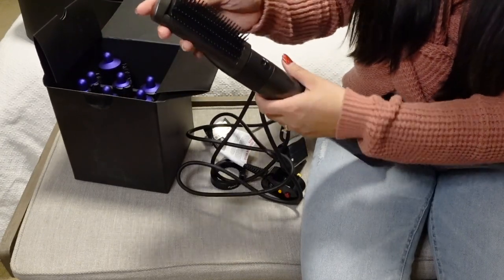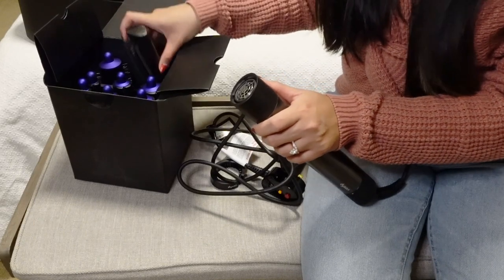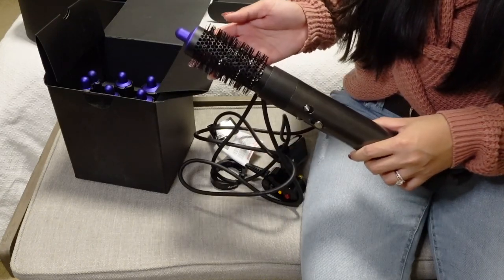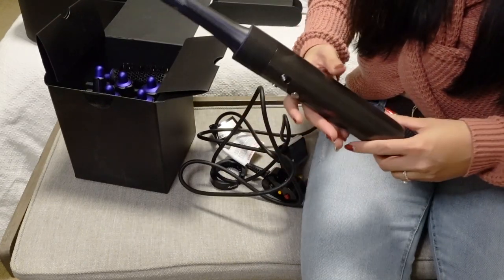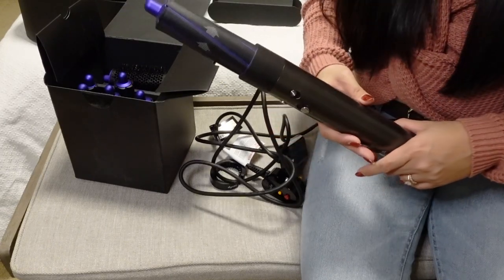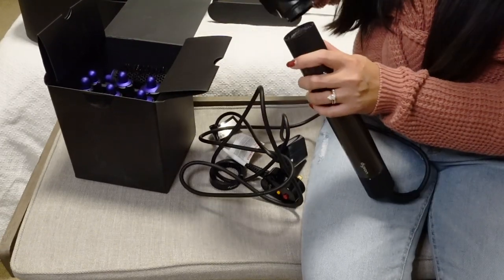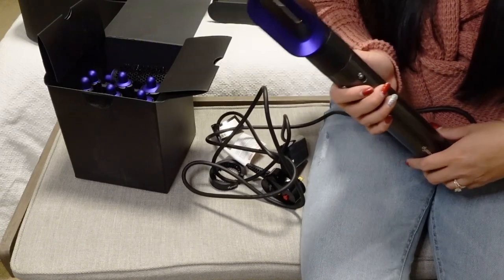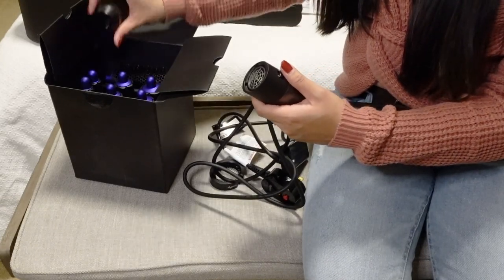Let's see how this one looks. I just want to show you guys how it looks. I feel like the light doesn't really do justice to how pretty this thing is. Very nice — the color is just so clean looking, I really like that.